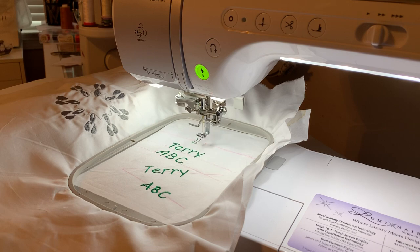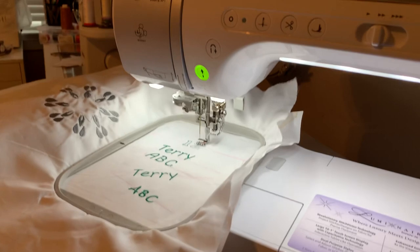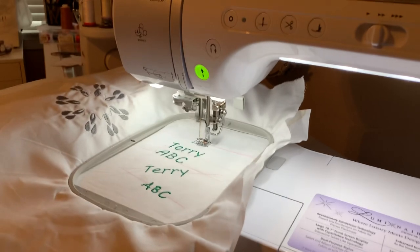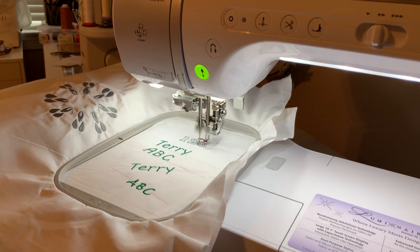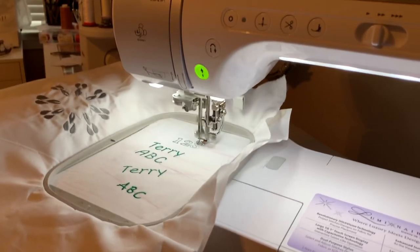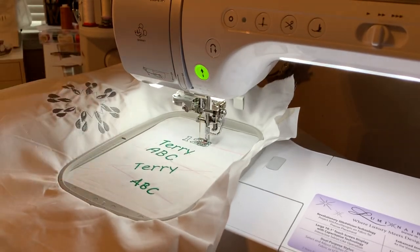In our next lesson, we'll be talking about using the connectors, and after that we'll start with My Design Center. I'm Terry Maffitt — I hope these videos have been helpful. If you like my videos, please like and subscribe to my channel. I also encourage you to join my Facebook group, 'Just Stitching with the Brother Luminaire' — we have over 2,100 members with strong knowledge of the Luminaire and available products. This video concludes our lesson on perfect placement. Have a good day, thanks for your time.